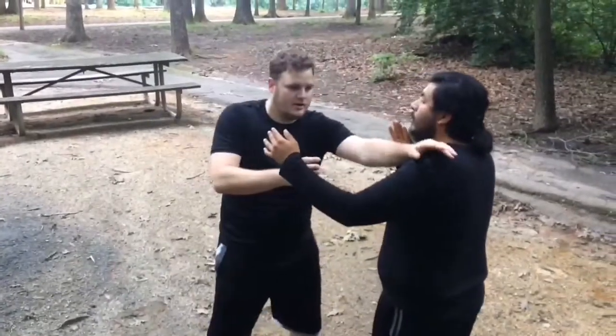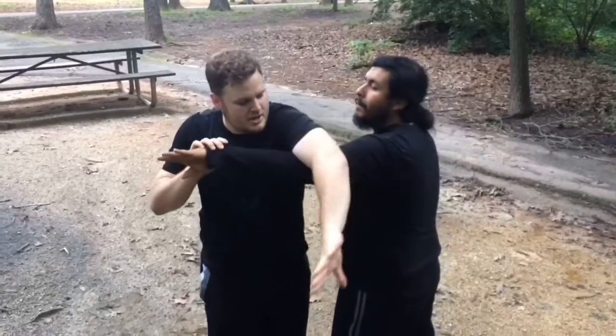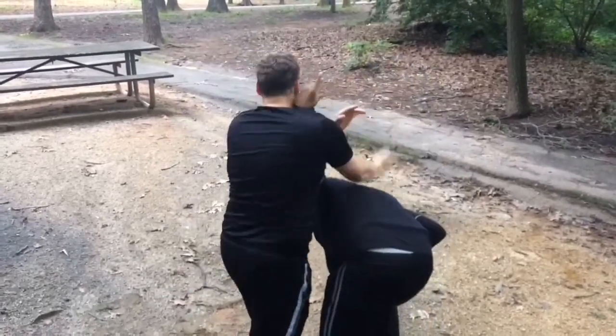Alright, we're fan opening, hitting, punch to the body, cover back, punch across, figure four the arm, turn, break.